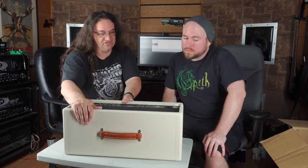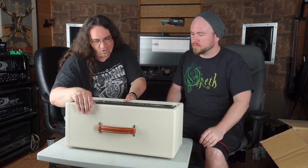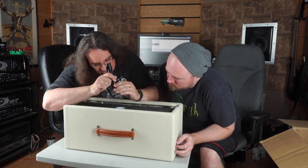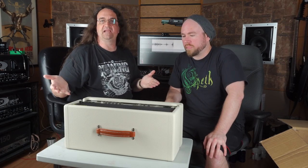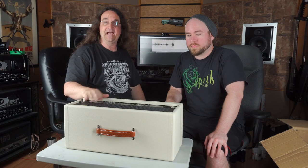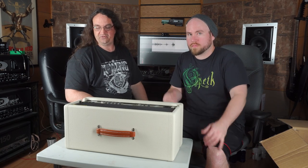This amp was actually designed in Italy, not in China. Those look like 6L6s in there. We're going to cut camera here for a second. We're going to try hooking this up, see if I can find the app for this, and we'll see what we get. Just sit tight, we'll be right back.